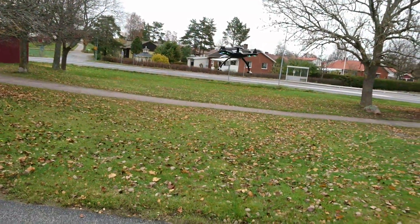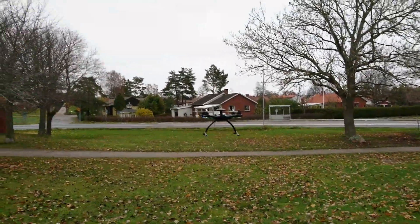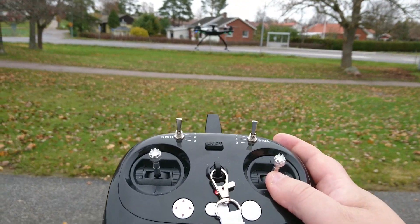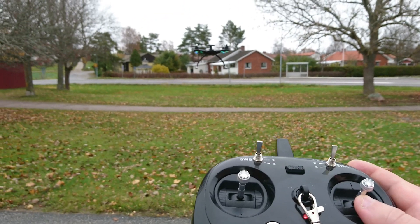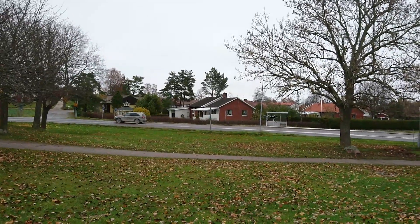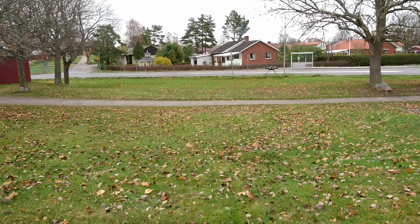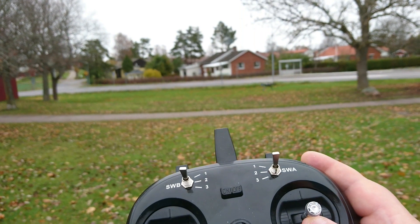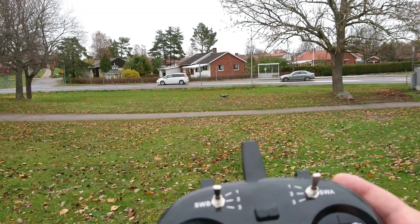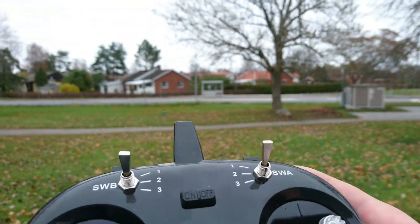Let's see — I'm now going to press this stick slightly forward. And you see it goes... did you see that? I did press it forward. Now we seem to go forward though.